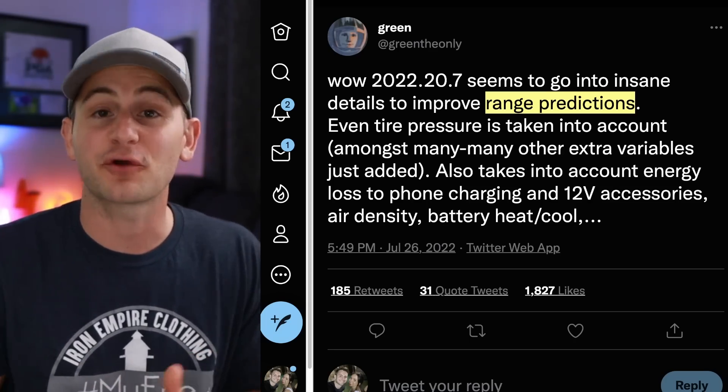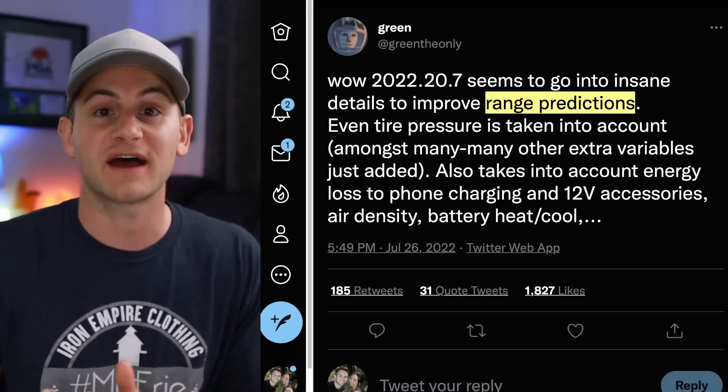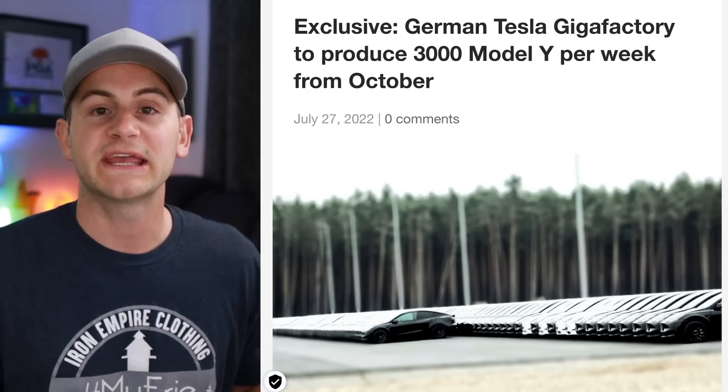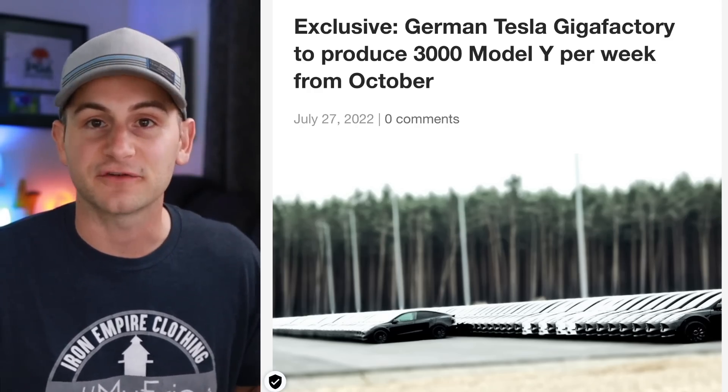And if you remember that prototype that Chrome Delete did, where it was basically a Doppler overlay so you could see real-time weather — that would be a pretty sweet feature that hopefully Tesla implements in the future. We get a report from teslamag.de with an update on the Berlin factory upgrades.